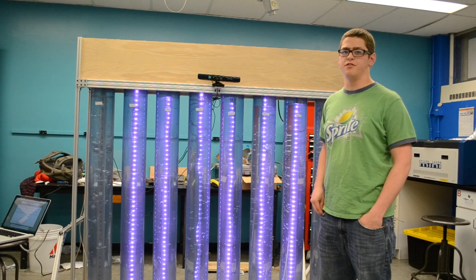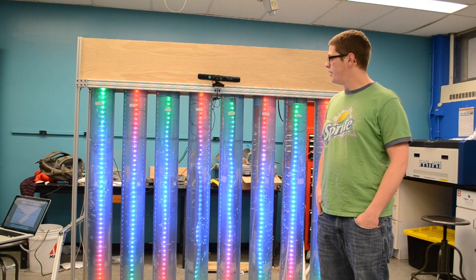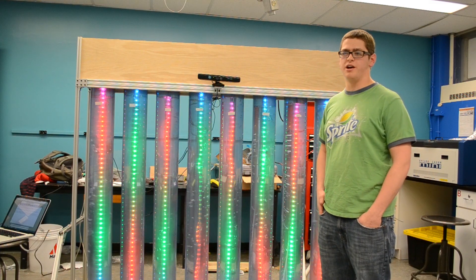This device serves as a model for future displays at Echo.